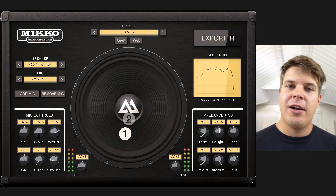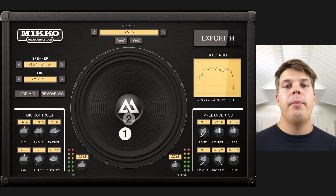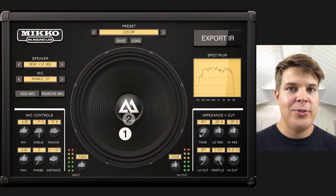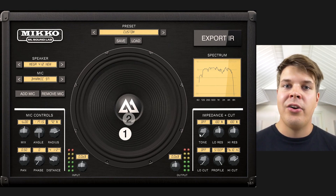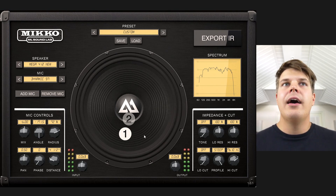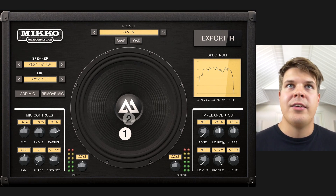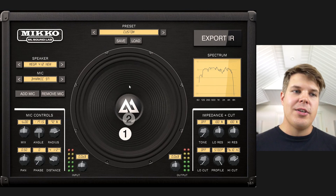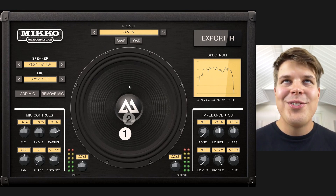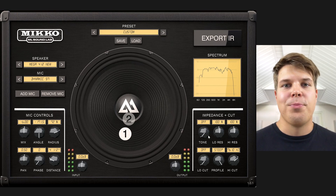These settings are more about compensating if your source has some problems — you can fix it in here. But if your source is really good, meaning you're using something like a reactive load with a real tube amp or a really good modeler like a Fractal XFX, a Helix, or a Kemper or something like that, you may not really need to use impedance and cut at all. But if you're using something like a preamp pedal or an older modeler, these functions are really usable and you can get so much more out of those pedals.